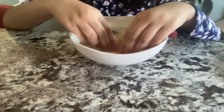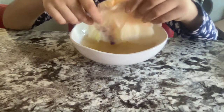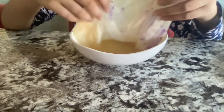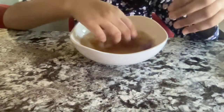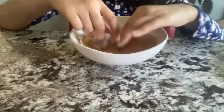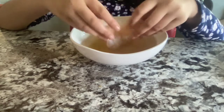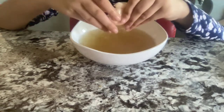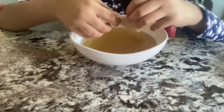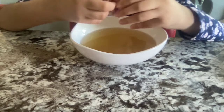Guys, look at this — this is so cool! I don't know if you can see, but there's color in the water that looks really nice, kind of like a sunset color. Our napkin is getting its color! The purple shows too much, so I don't think I should have added the purple, but everything else looks so nice. Okay, I'm just going to squeeze out the water and open up my new colorful napkin.